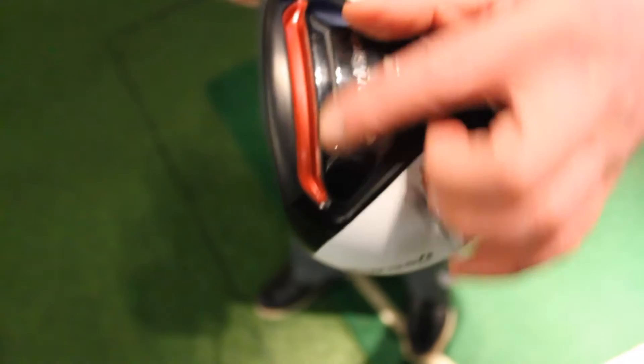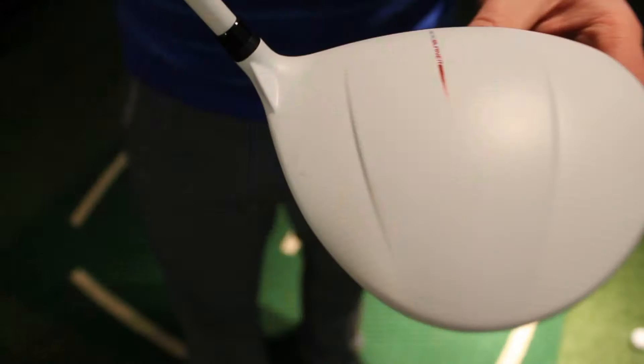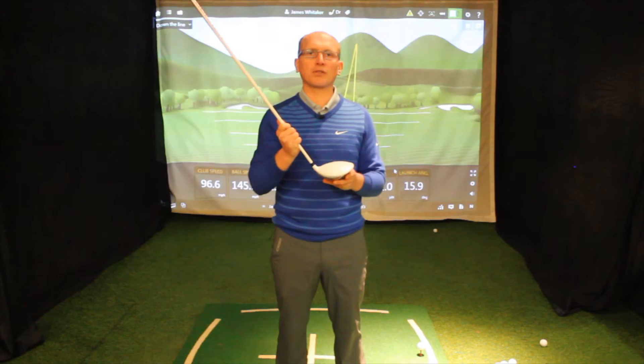The biggest thing about this driver is that aerodynamically it's one of the most sophisticated drivers they've ever produced. They've spent a lot of time putting this head in the wind tunnel. The club has been improved with the aero fin, which is just on the edge of the hosel, and that's all to help you with club head speed through impact, making the golf club quicker.